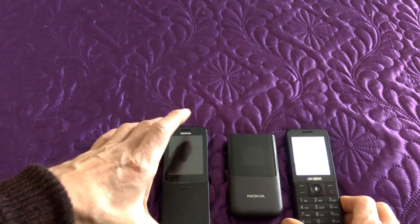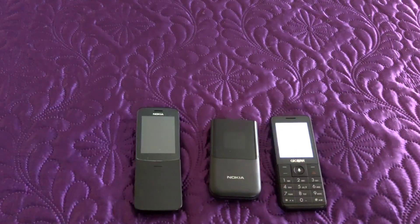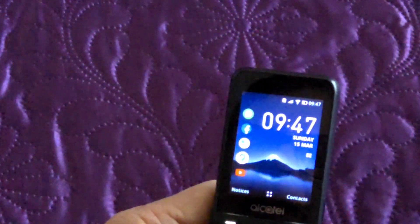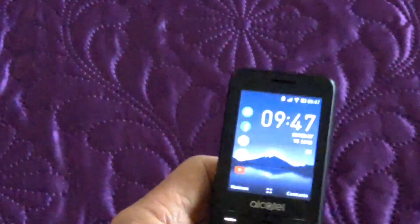My conclusion is, if I was going to buy one just for work — I use my phones as a secondary phone — the Alcatel would be the one I'd buy: the Alcatel 3088X. I think the X stands for the European market.